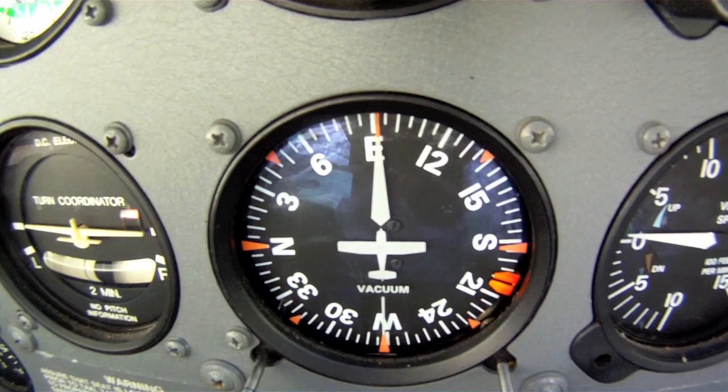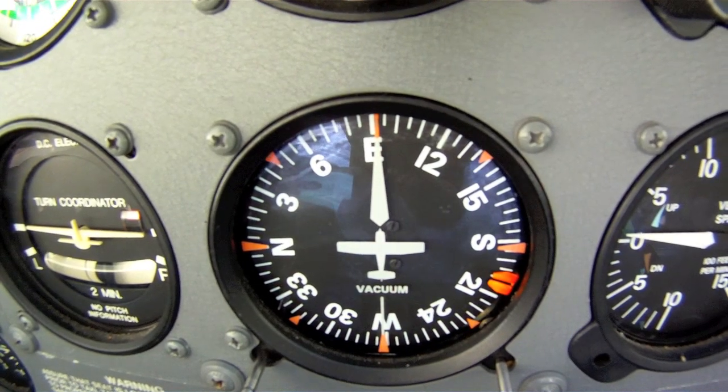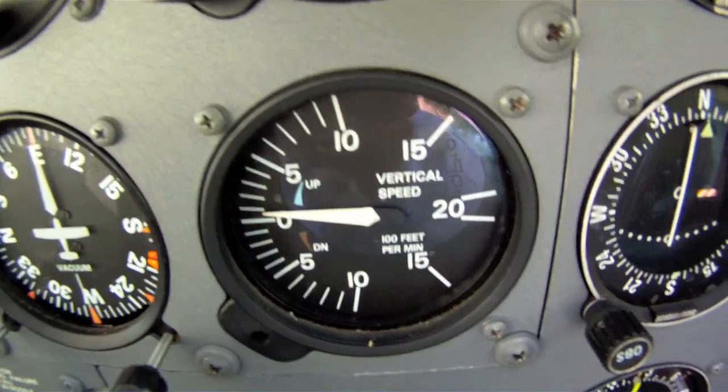Another gyroscope — this one is a heading indicator. Prior to departure, you adjust it to match the magnetic compass on the dashboard, which has a tendency to bounce around during flight. The gyro is a little more stable and does have to be checked during the course of a flight for accuracy.